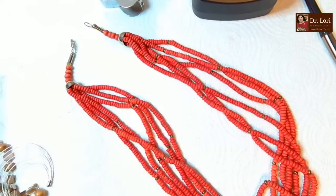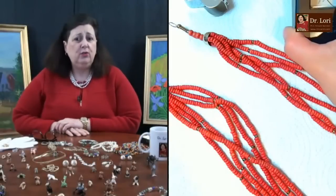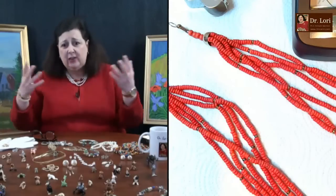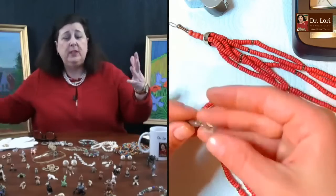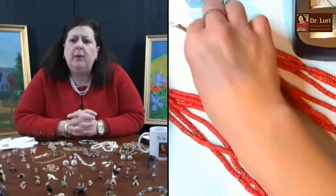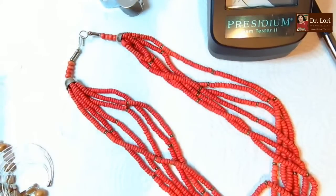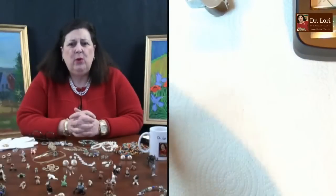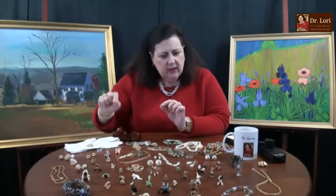I like that coral. Coral has a long tradition in the history of jewelry - it was worn by those who were ill as children. Coral was thought to have medicinal properties, coming naturally from the earth. I like the silver tone metal elements. That's a really nice piece of coral - I'm going $150 on that.